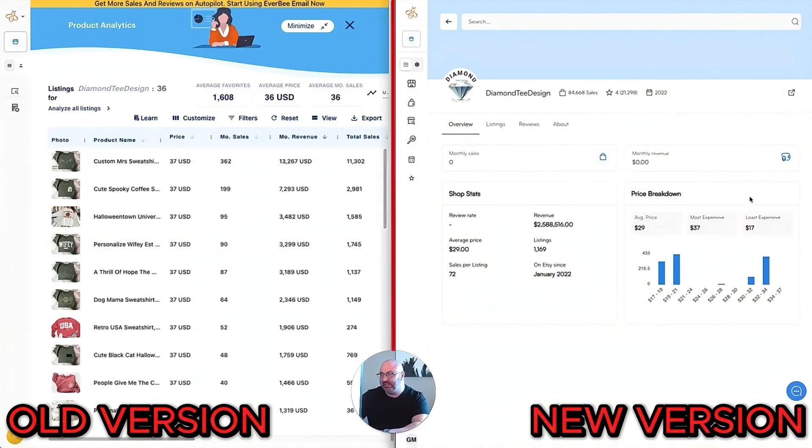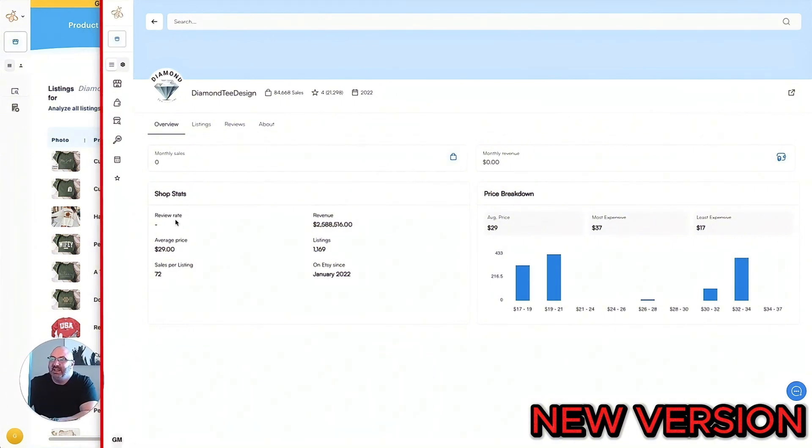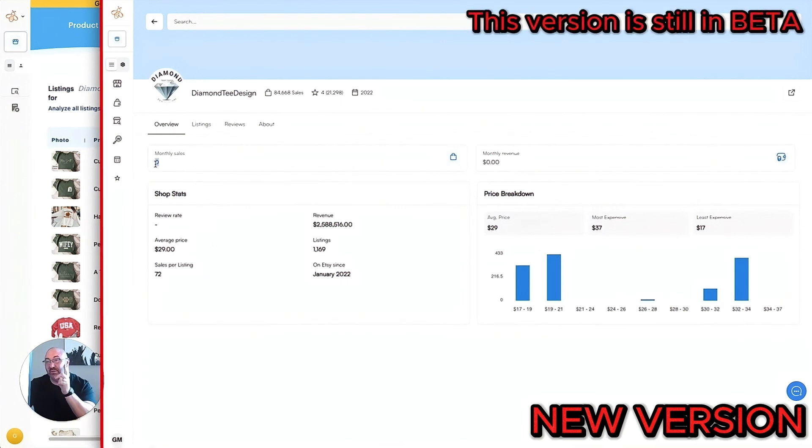Here's the new version — it's more detailed already. You have an overview of monthly sales. Some things aren't working yet because we're still in beta, but each day this is improving and being updated. They don't have the review rate yet, but it shows estimated revenue, how many listings they have, when they were in business, and it even breaks down the price point — their MSRP, how much they're selling things for, least expensive, most expensive, and so on.